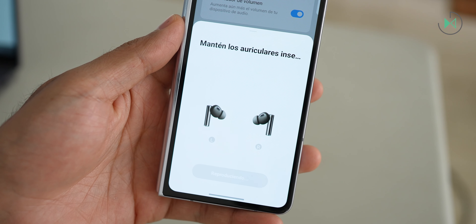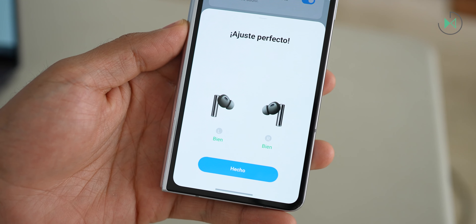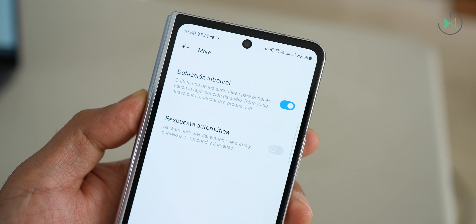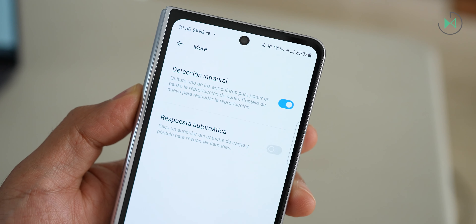In my case, the medium ear cushion always fits me well in all the headphones I try, and this is no exception. The headphones also have a usage sensor, which you can disable through the app in case you don't want the music to pause when you remove one of the earbuds. Personally, I like this behavior, so I leave the option enabled, but it is always nice to give the user a choice.